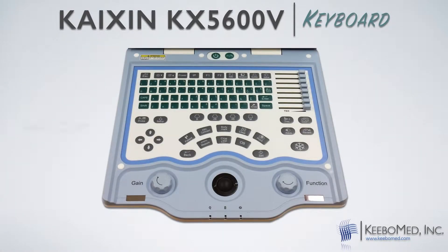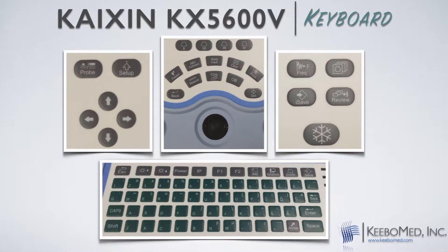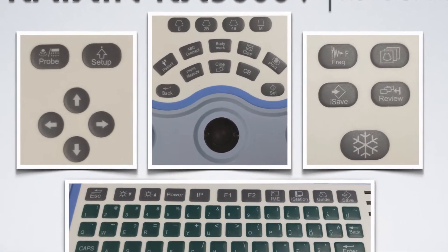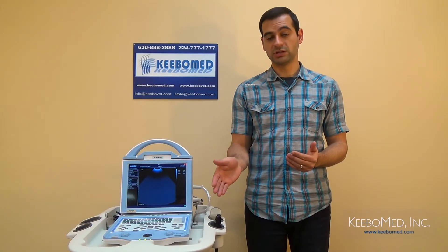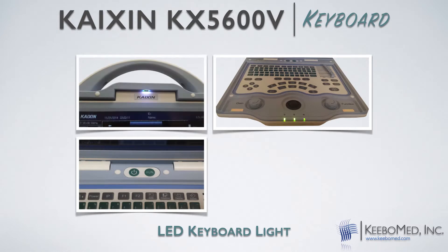The keyboard of the KX5600 was designed with many important features. It is anti-dust, anti-splash, and has many one-touch keys that are placed in an organized and simple way. This allows the KX5600 to be long-lasting and quick and easy to use during examinations. Some of the keys are image save, cine save, image review, and print. The keyboard is not backlit, but it does include an LED keyboard light that illuminates from the top of the screen down onto the keyboard, allowing for viewing even in darker conditions.